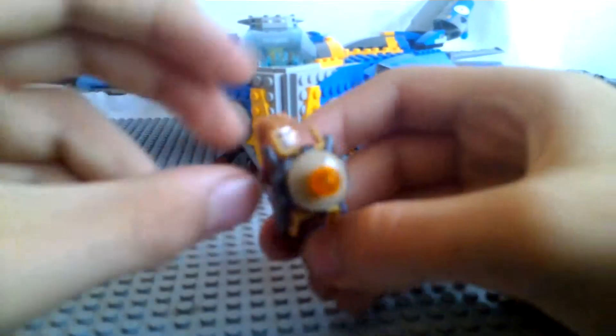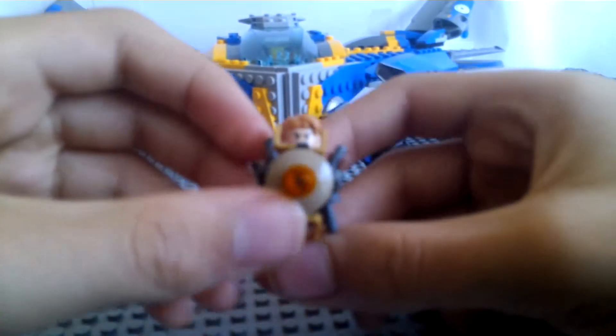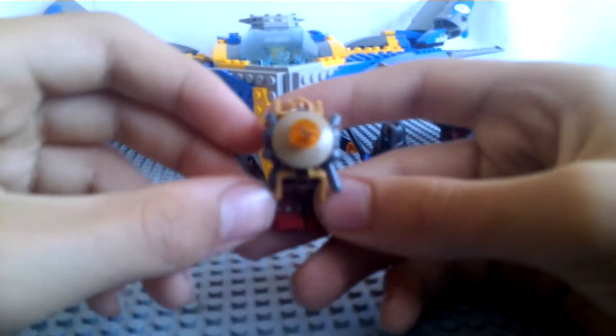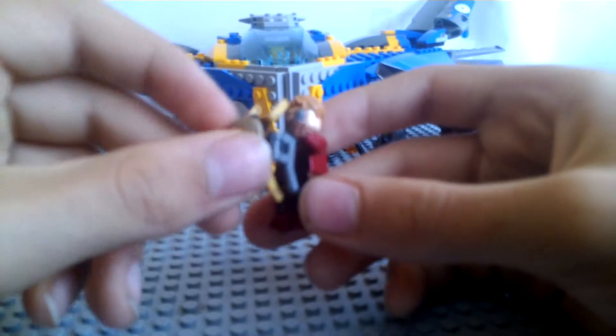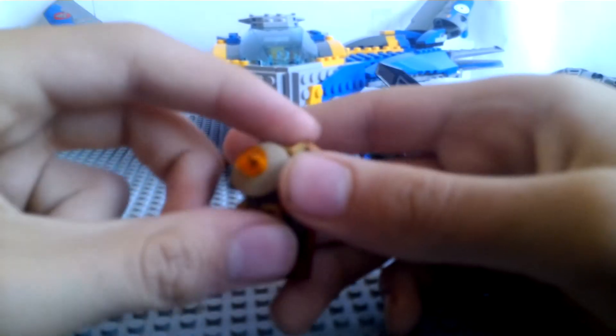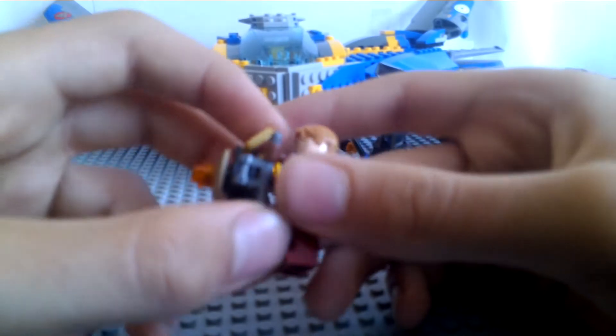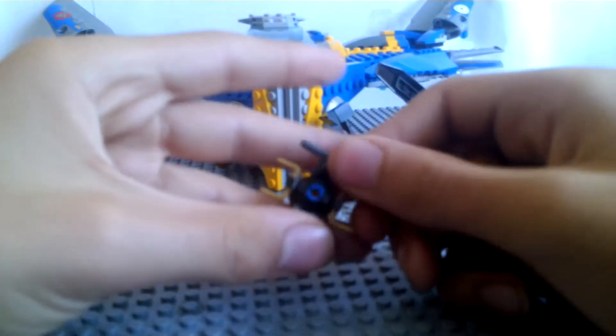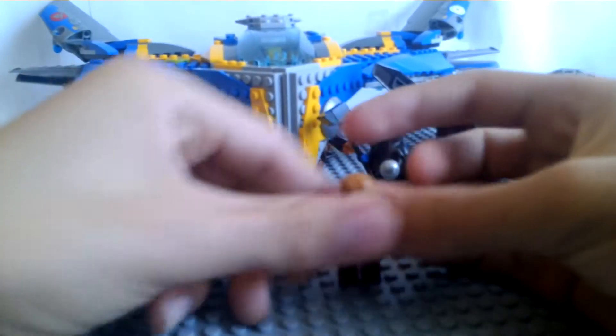Next, we have Peter Jason Quill, also known as Star-Lord. Before we get on to the main figure, of course, this is the gun he uses. Basically, Rocket Raccoon makes this gun to destroy Ronan. You can hold on to here and get these flaps out, just like in the movie. Pretty cool little simple build.